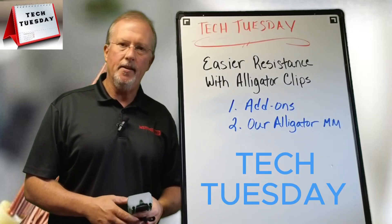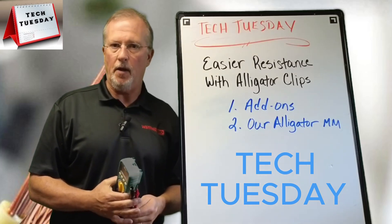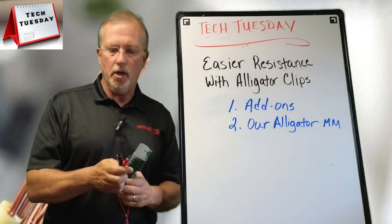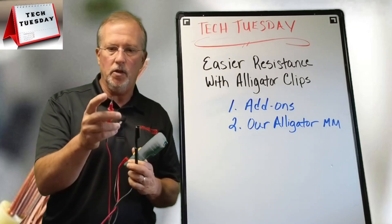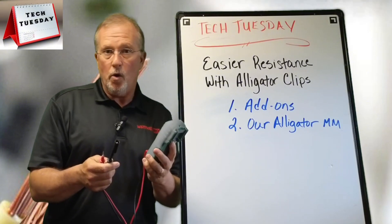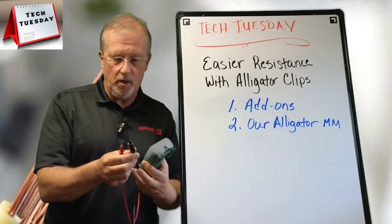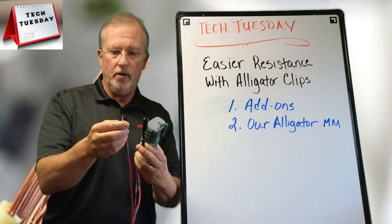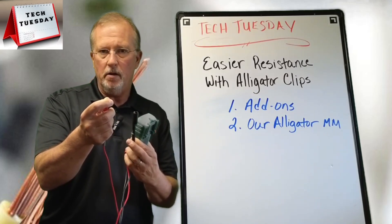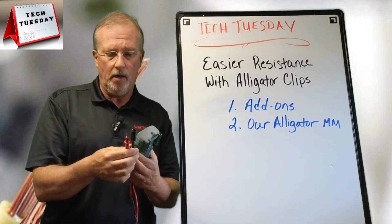Darren Huff here for another Tech Tuesday, and this week I want to talk to you about making it a little easier to test resistance. Now if you're using a standard multimeter, chances are you don't have any kind of clips — you just have the probe itself, which makes it often difficult to test. I've got to hold my multimeter and put my probes on the appropriate wire combination, or sometimes I'll squeeze the wire against the probe, which would be a problem because the resistance test would then pick up resistance from your body and you may not get an accurate reading.